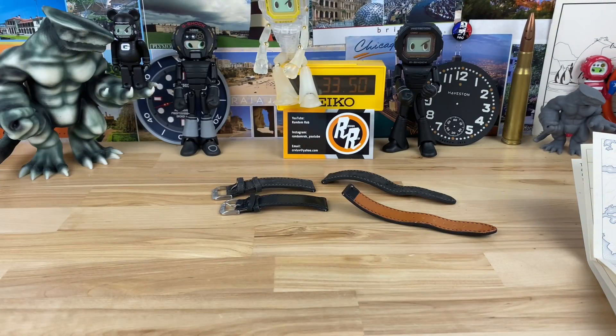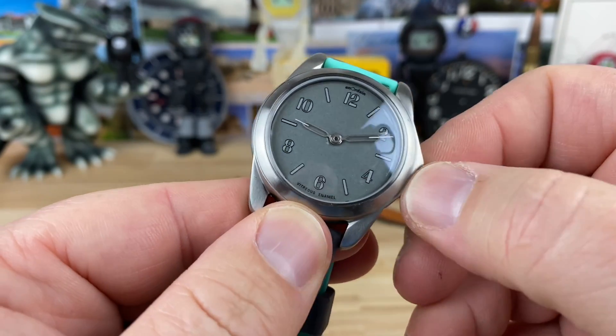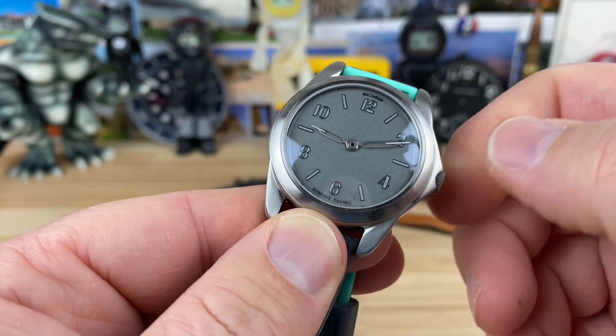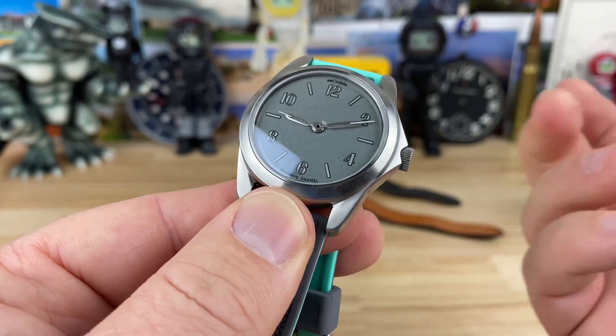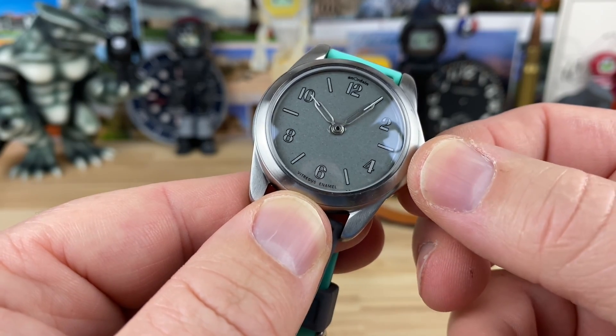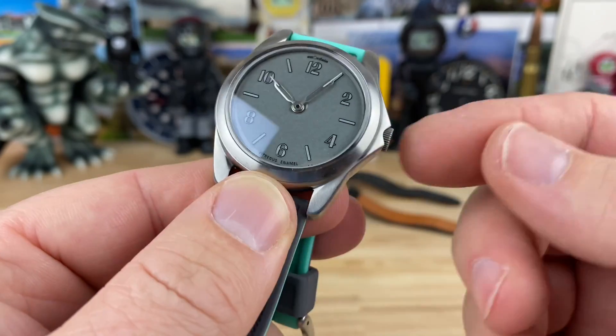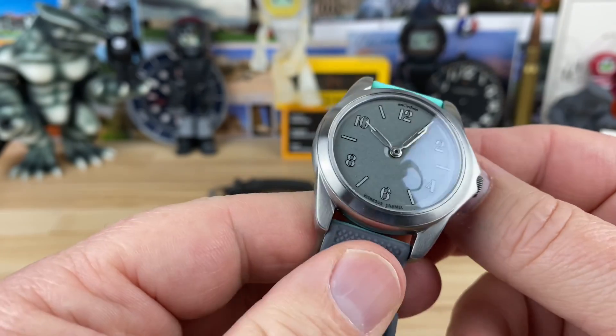The winding action on it is very nice. I don't know if it hacks — I'm assuming the SW 210 does, but how would you know anyway. You can give it a nice wind, and it feels like it's pretty much maxed out. Then the crown pops out and it's pretty easy to adjust the time — a nice feel to the operation of it — and it conceals nicely down into those crown guards.